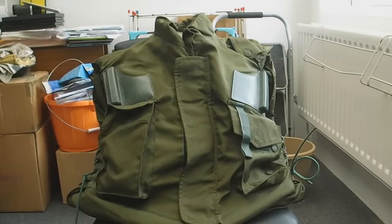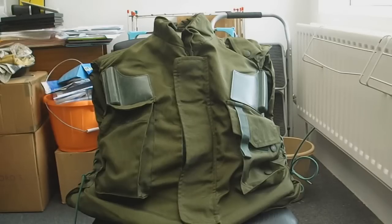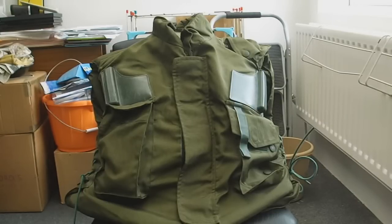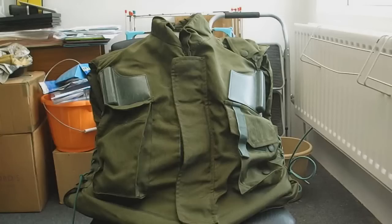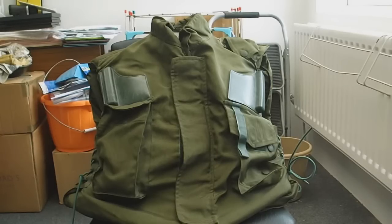This is a review for the Mark 1 Fragmentation Vest, which was the flak jacket used by the British Army during the Troubles in Northern Ireland. It was eventually replaced by a second version that had places to insert trauma plates, and then they moved on to the current flak jacket they have now.